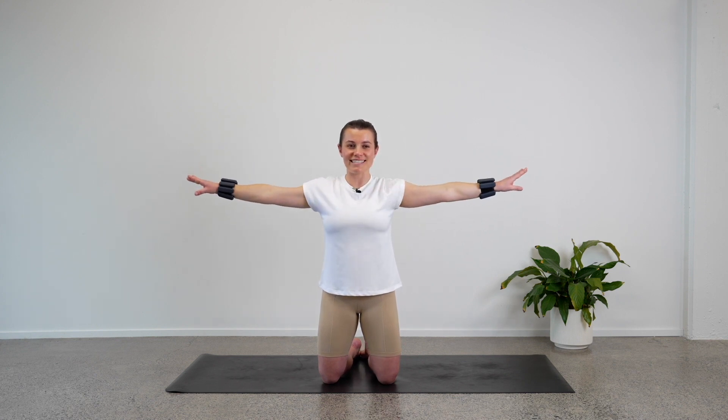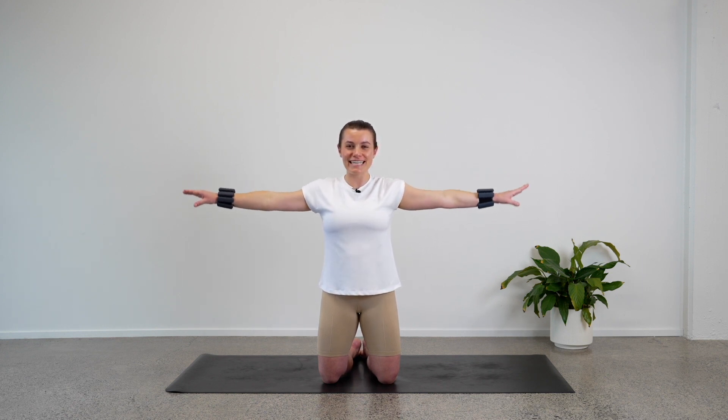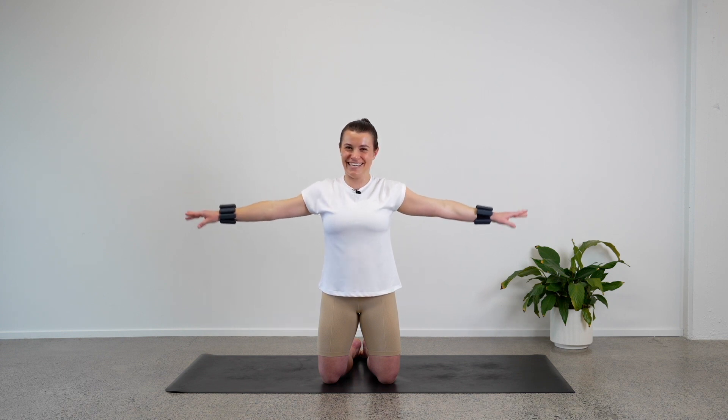Last little bit — go wide again, weights are lifted, start to pulse: up, down, up, down. Eight, seven, six, five, four, three, two, one. Ten, nine, eight, seven, six, five, four, three, two, one.